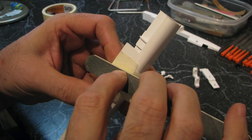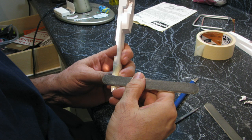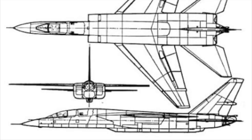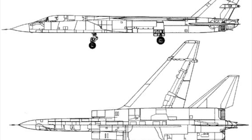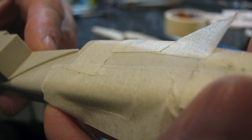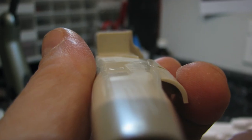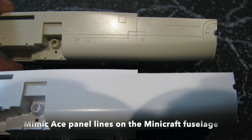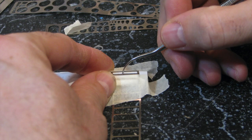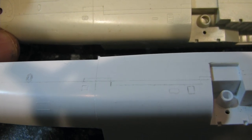I did a lot of filing and sanding to get rid of the flash and sprue connection stumps. The Ace kit's panel lines included these oval shapes — at first I recreated them on the Mini Craft kit, but none of my references showed anything like them, so I decided to fill them with super glue and sand them away. The remaining Ace panel lines may not be precisely accurate, but with a few additions they provide an acceptable representation, which I recreated on the Mini Craft.